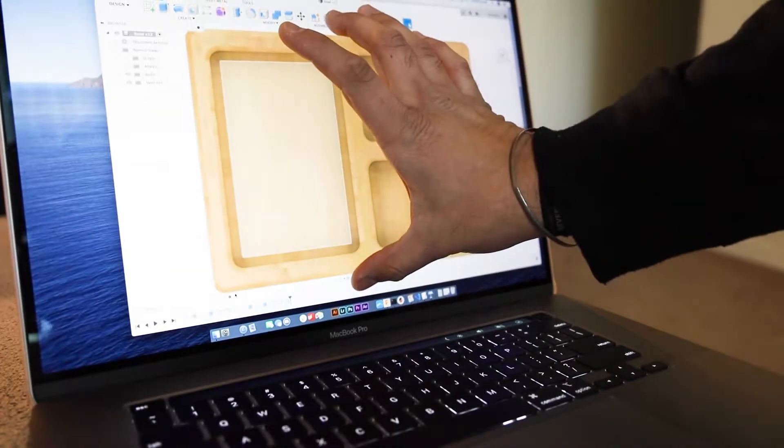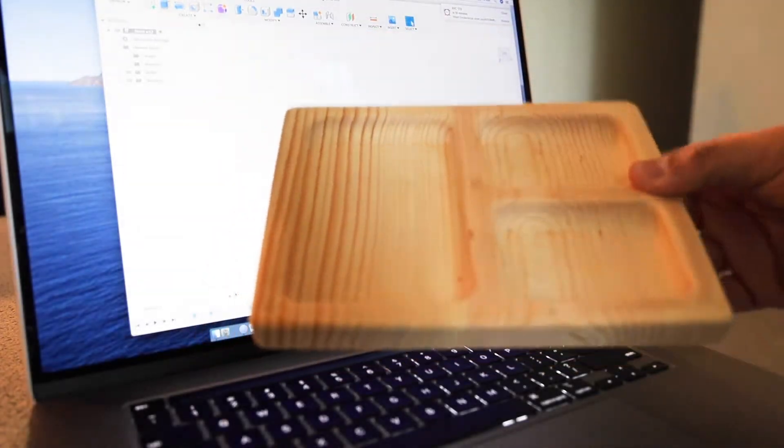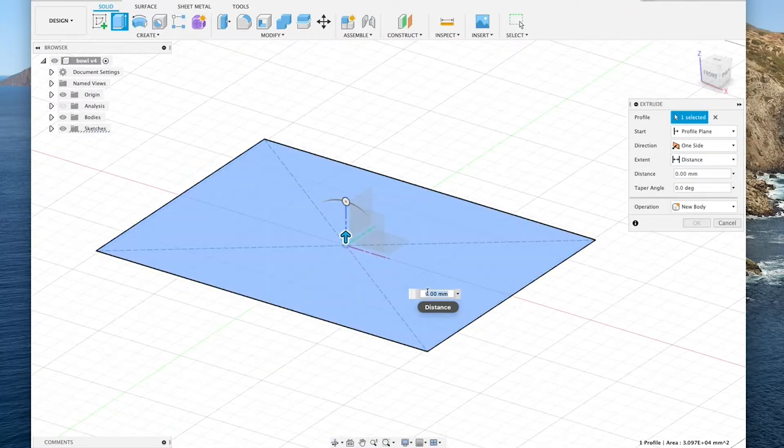Today I'm going to become more familiar with Fusion 360's manufacturing tab so I can make this tray on a CNC. I started by modeling the tray in Fusion 360 and I kept it pretty simple so the CAM wouldn't get too complex.